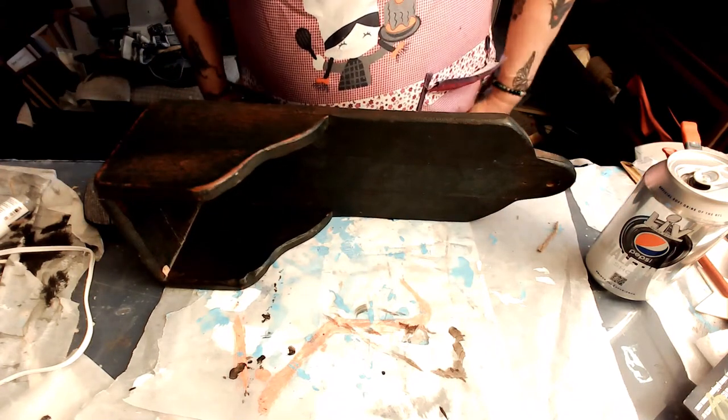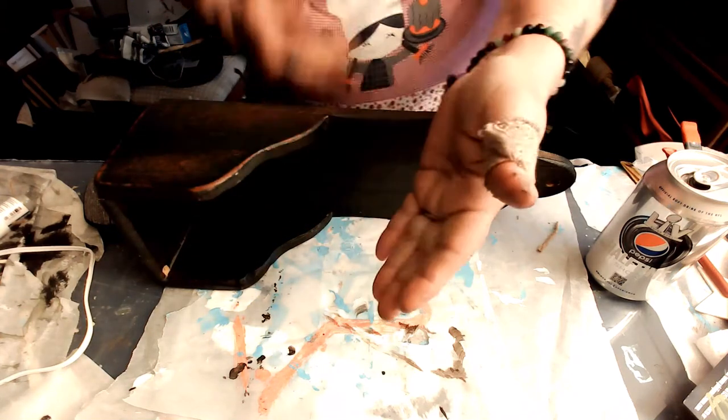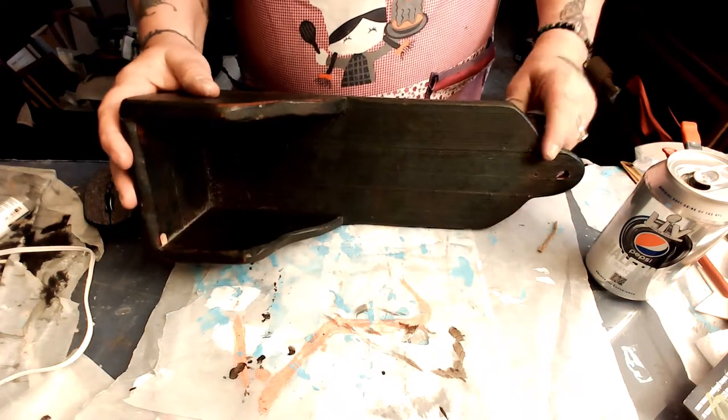I get paint all over everything. I get glue on me because I have a bad habit of rubbing it in and then wiping it. I don't know why I do it that way.